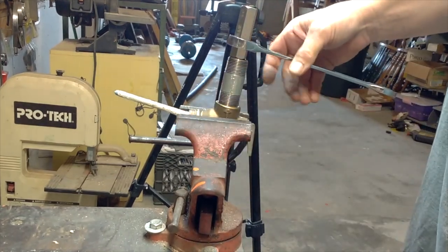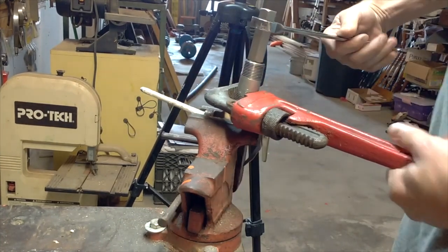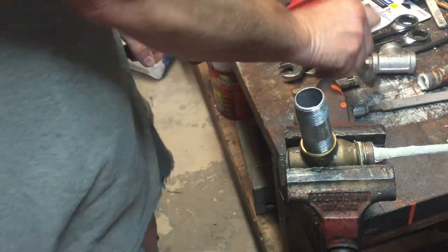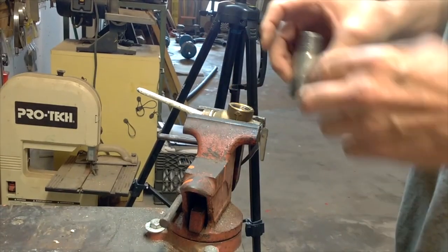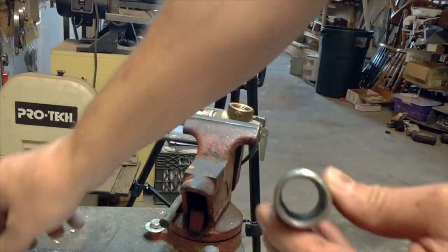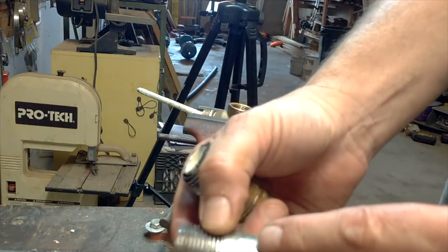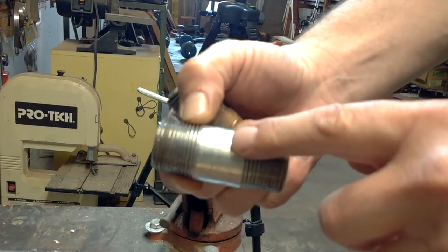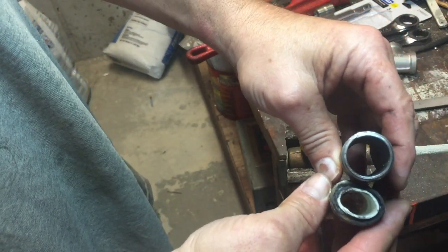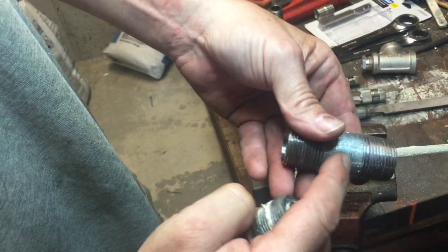Now to take it out we're going to go the opposite way to break it loose. Put the pipe wrench on there and break it loose. What I wanted to show you is that it did not deform that nipple. I'll show both cameras because sometimes one doesn't pick it up. Of course, this is what would have happened if you used a pipe wrench. This isn't a close nipple so you'd have used the blank area. See how nice and round that still is — this is what happens when you put the pipe wrench on a close nipple.